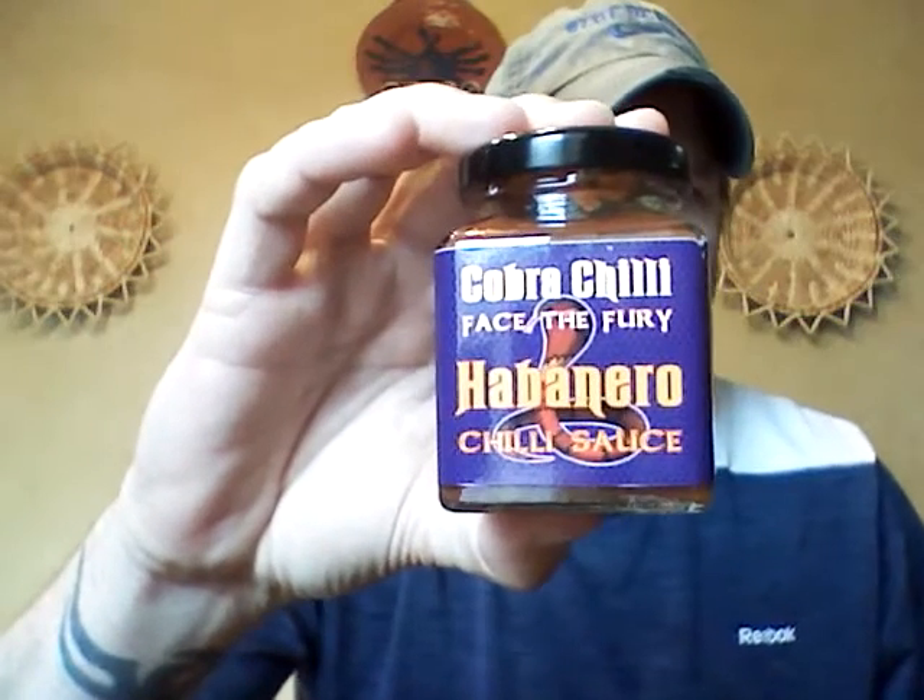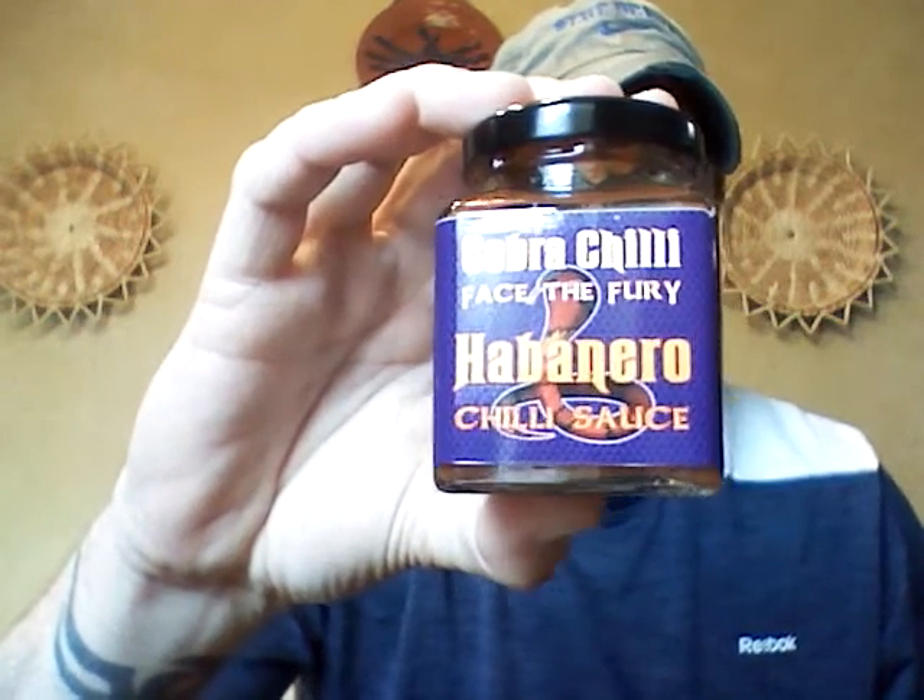What's up guys? Today I'm back with another hot sauce. This one comes out of Australia. It is Cobra Chili's habanero chili sauce. This was sent to me from Anthony and Vaughn out of Australia and I really do appreciate it.